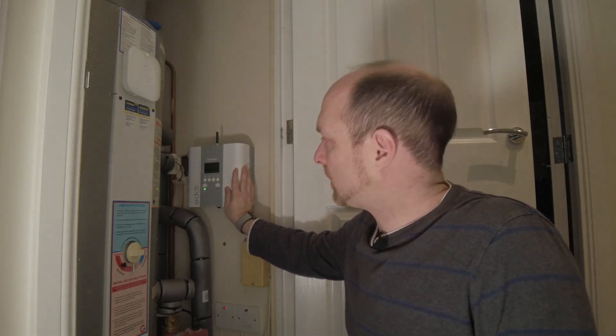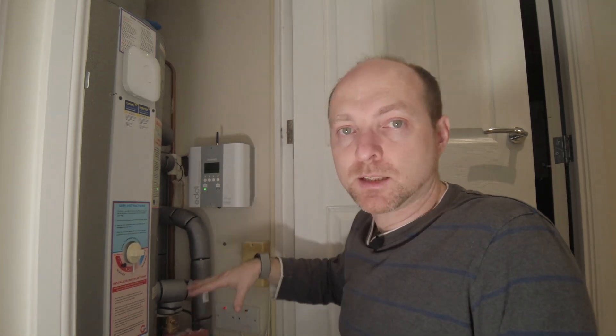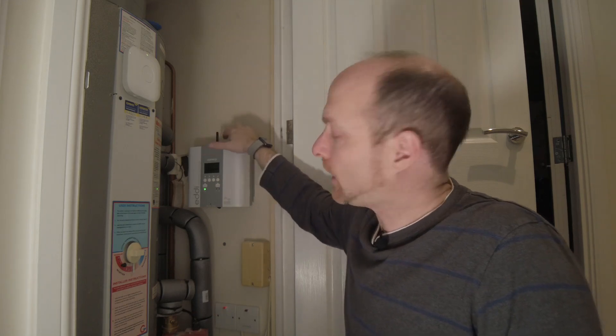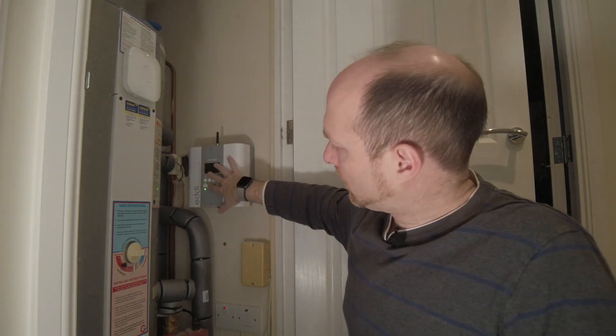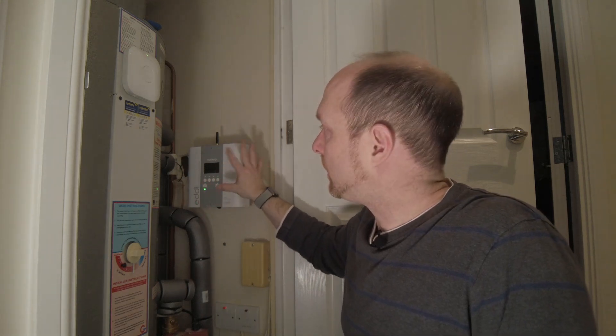However, if we do have any more problems with this, I might talk to MyEnergy about locating this elsewhere. There isn't actually a reason it needs to be in the airing cupboard — it could quite easily be next to the consumer unit, because that's where the feed for the immersion heater comes from. The consumer unit is in a less hot and humid environment. It is passively cooled through a massive heat sink on the back, but I am wondering if some of the computerized components are getting too hot or suffering from the hot and humid environment inside the airing cupboard, because the Solar Eye Boost unit was actually almost completely sealed, which would mean the components inside were perhaps a little bit more protected.